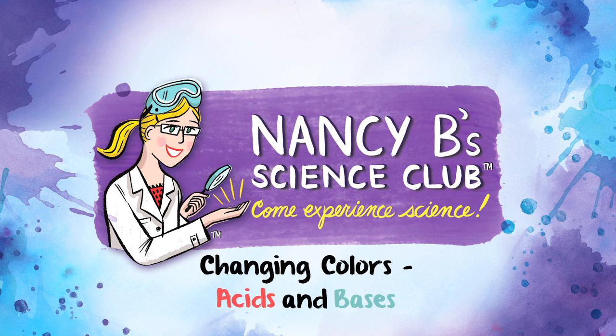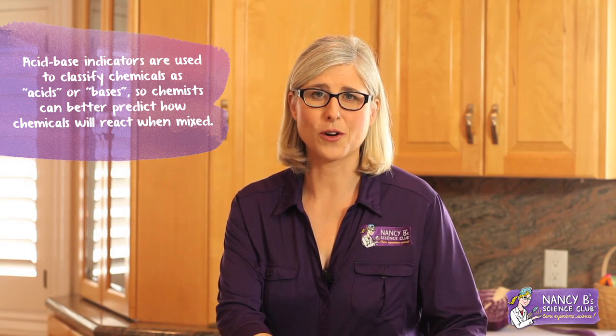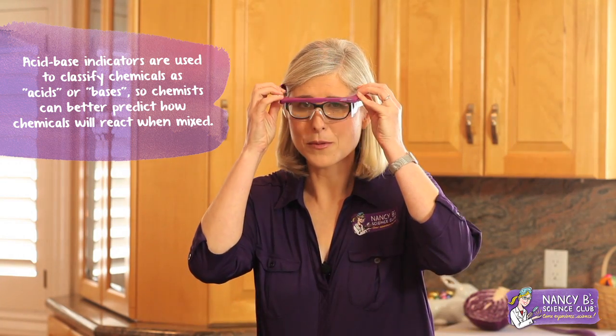Hi, I'm Nancy B from Nancy B Science Club. Today we're going to make a cool color-changing liquid called an acid-base indicator. You can try these experiments at home, but please invite an adult to help you and make sure you wear proper safety protection.